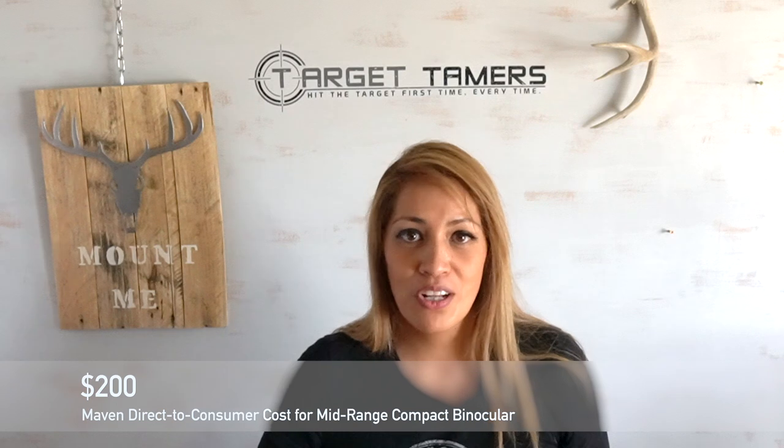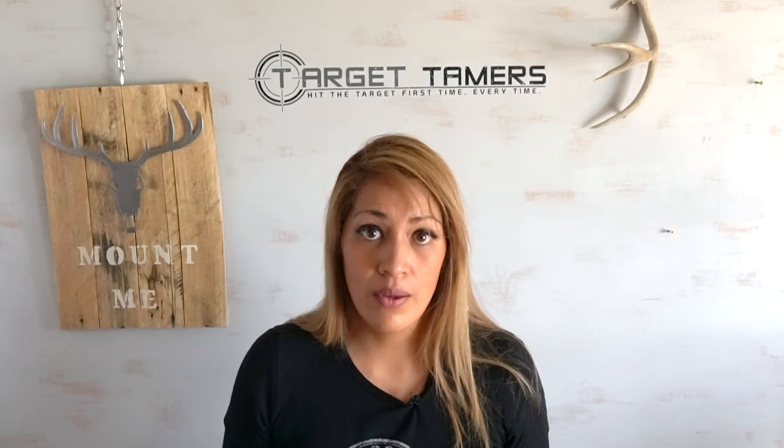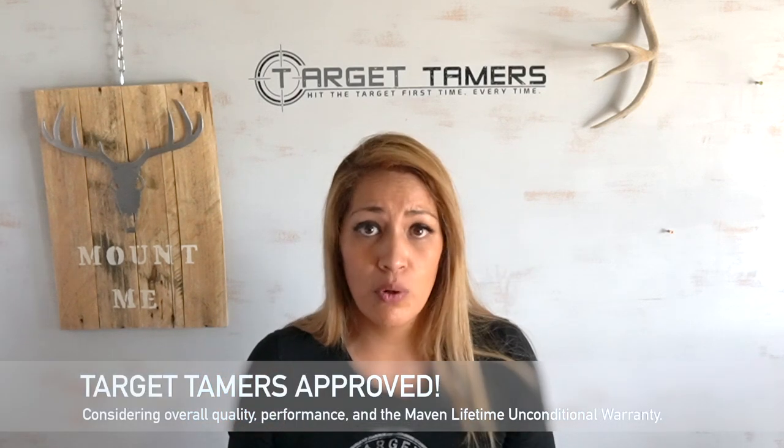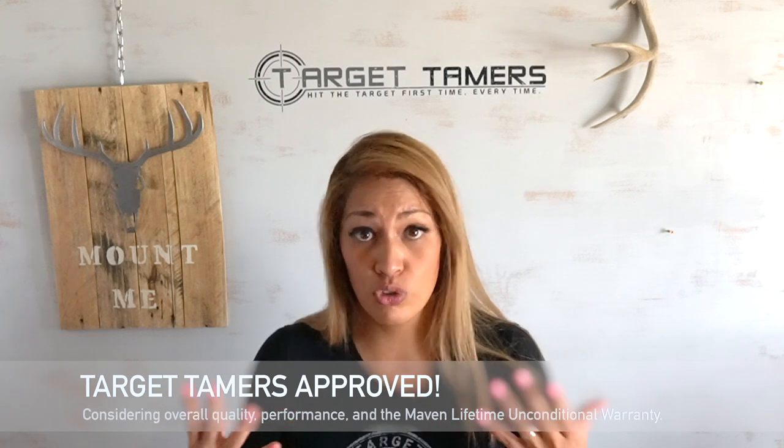Now let's talk about price point. At $200 for a pair of 7x28 compact binoculars, it is not the cheapest compact binocular out there at all. Some would scoff at that price, and they're consistently put up against Swarovski optics — specifically the Swarovski CL 10x25 pocket binoculars. There's really no way to know their glass sources and processing methods, as that's a highly guarded secret. What we do know is that both Maven and Swarovski impress with their glass quality, but the Maven costs $200 while the Swarovski costs $900 to $1,000. If you only want to buy once at a reasonable price point and get the quality and warranty included, the Maven C2 7x28 should definitely be on your shortlist.